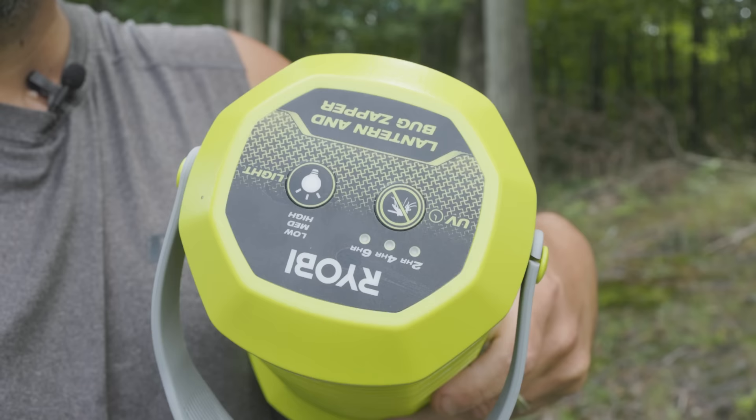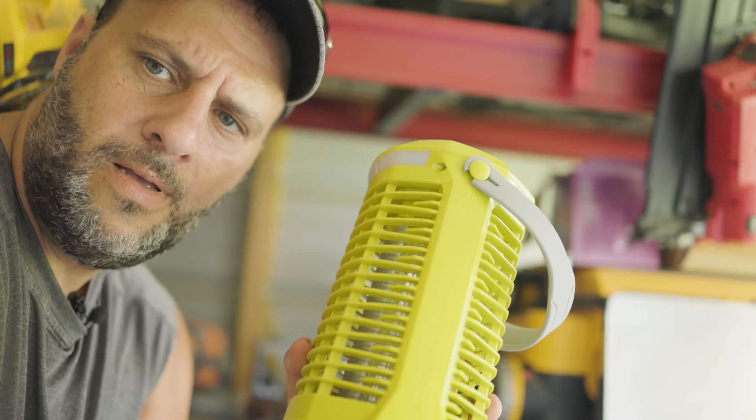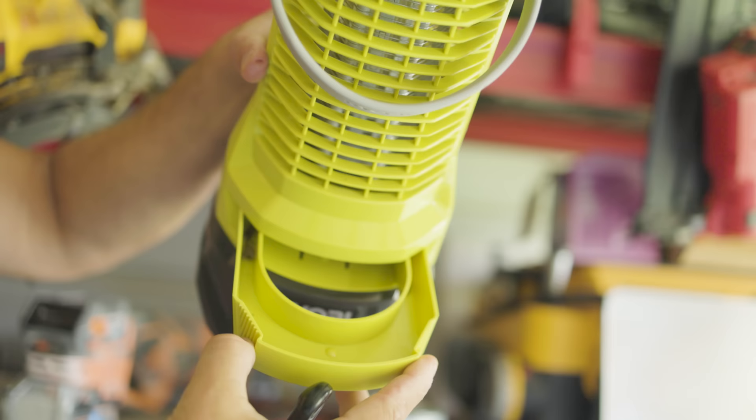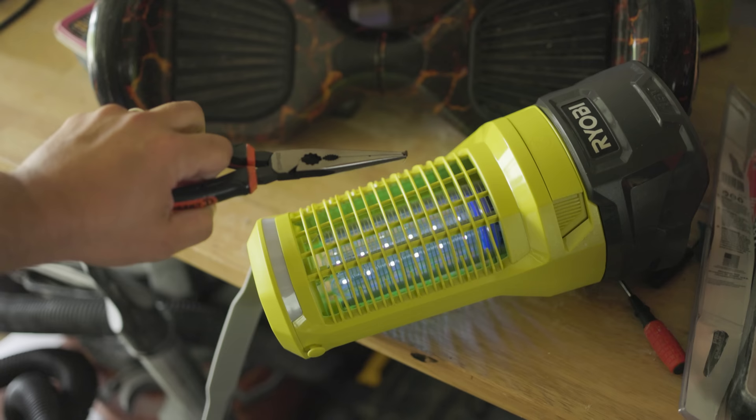The other button will turn on your bug zapper and also adjusts the timer — you have a two-hour, four-hour, or six-hour setting. Just hit that button right there and you'll see the light turn on. I'm in the dark right now and it's very spooky, but I'm going to turn this on — check it out. Got that nice glow, got that green Ryobi-ish color on the side, and check out that blue — it really, really attracts those bugs. Here's your bug collector: you pull that tray out and you can see those little nasties inside.